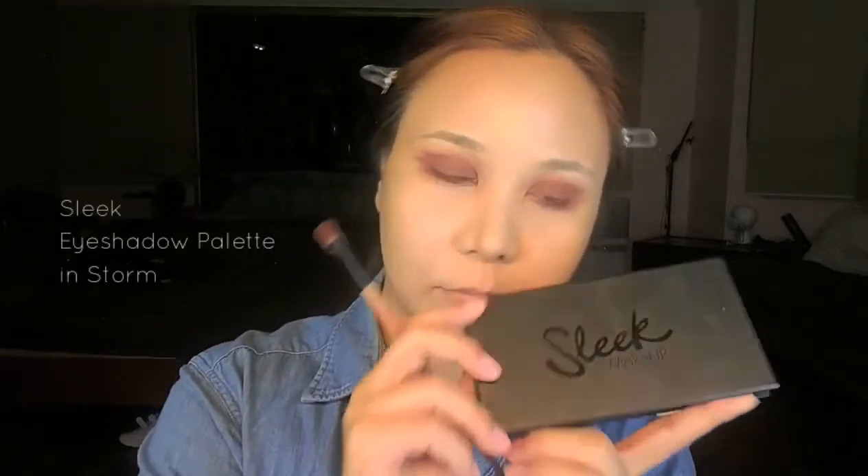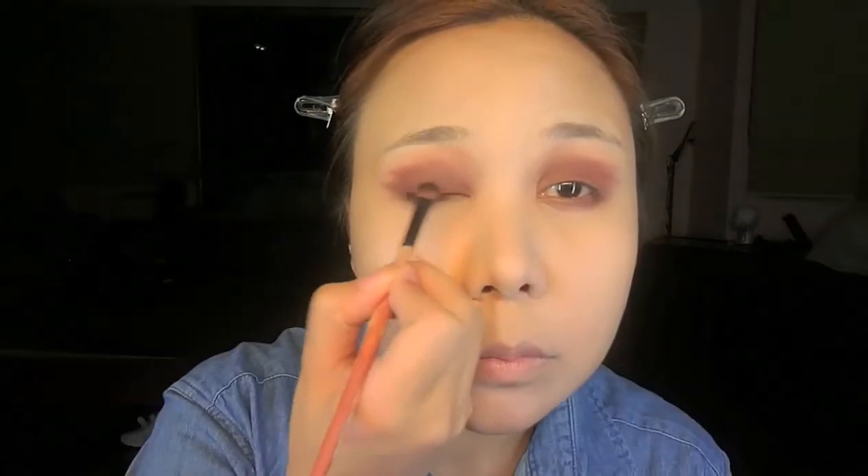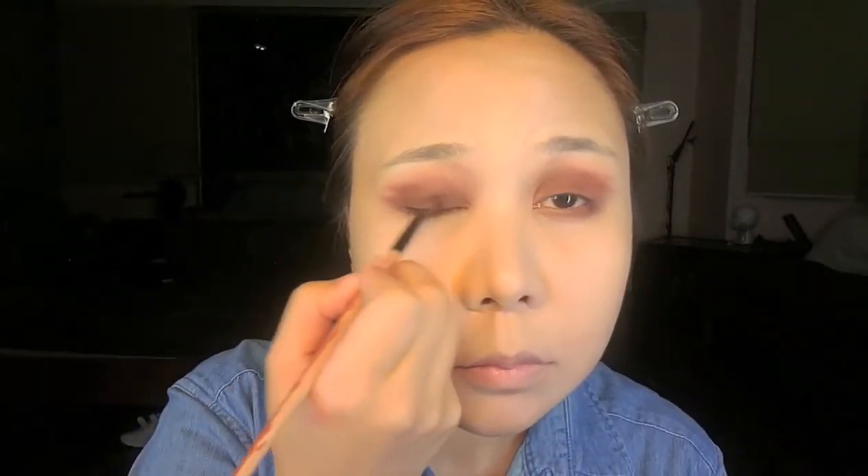It sort of reminds me of a Tim Burton-esque look, so that's what I was going for. Don't worry if it spreads out — the messier it is, the better, because you can blend it out with a blending brush. Because I wanted to achieve that darker look, I went with a black eyeshadow and put it all over my eyelids to create more depth. The black really adds a creepy vibe, like a Tim Burton movie.